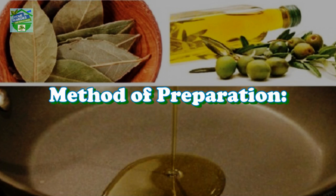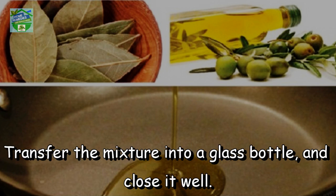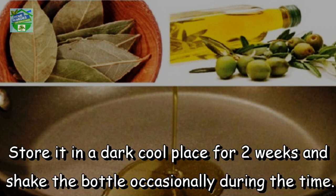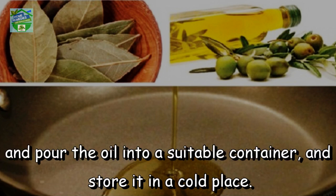Method of preparation: Firstly, you should mash the leaves and then pour the olive oil over them. Transfer the mixture into a glass bottle and close it well. Store it in a dark, cool place for two weeks and shake the bottle occasionally during that time. After 14 days, use cheesecloth to strain the oil and pour it into a suitable container and store it in a cold place.